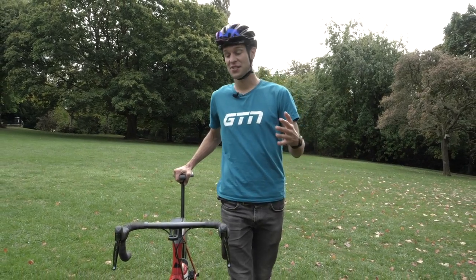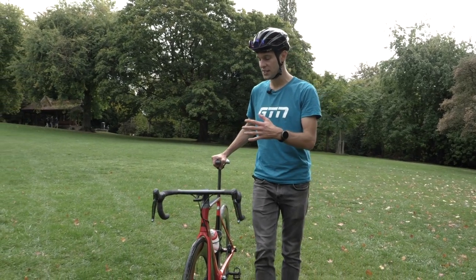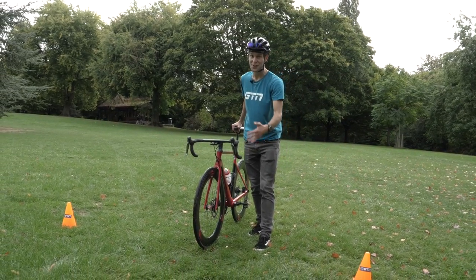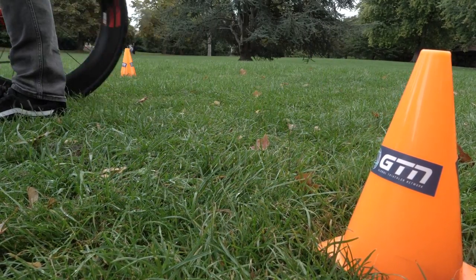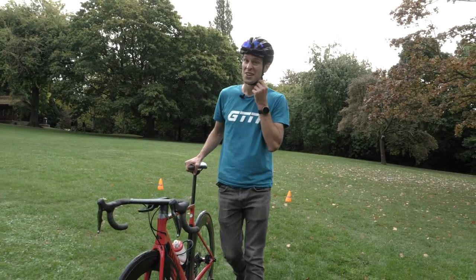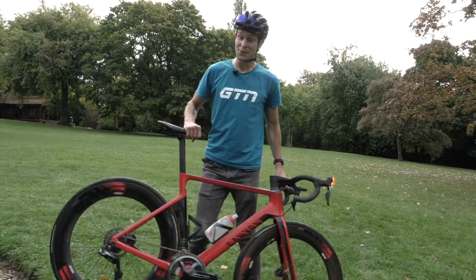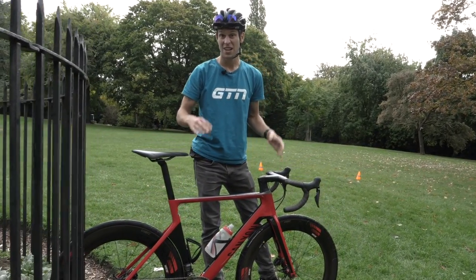The first rule and the first step to T2 is the dismount line. We have to dismount our bike before the dismount line — not on it, not after it, we have to dismount before it. We continue beyond that and make our way to the transition area, but try to refrain from taking your helmet off, or even just unfastening it to try and save yourself some time. If you do that and someone spots you, you are at risk of getting a penalty, or worse, getting disqualified.